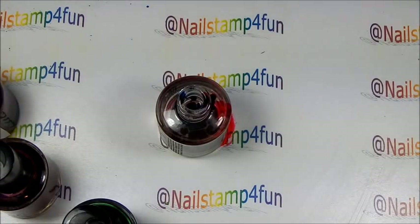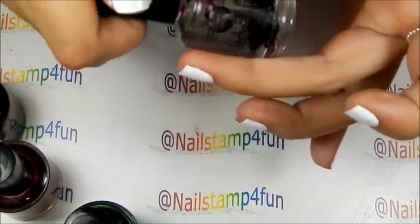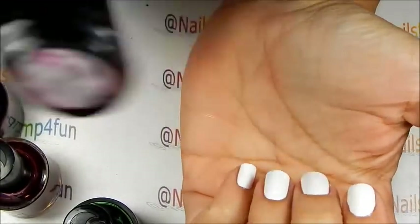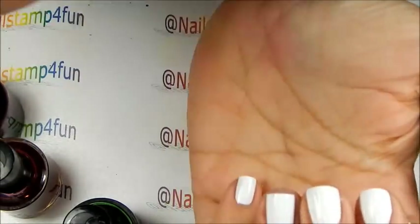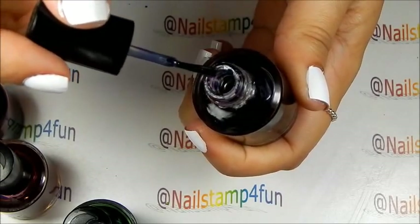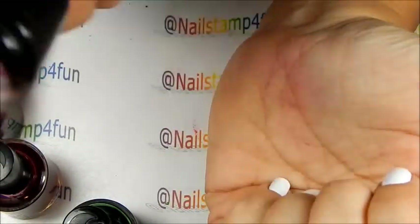Now we're going to cover it and shake it up. You really, really have to shake this up a lot to get it to mix. You can check on it, and as you can see we already have that dark purple, but you really, really have to mix it. I'm going to continue to mix it up and I'll be back.